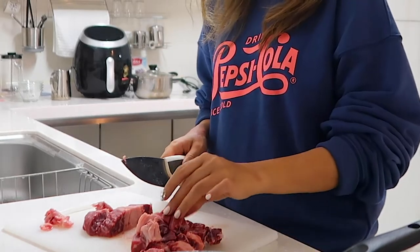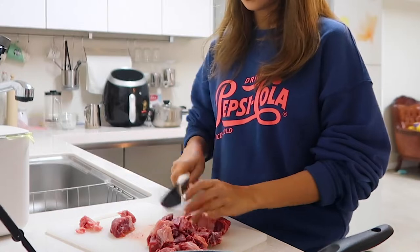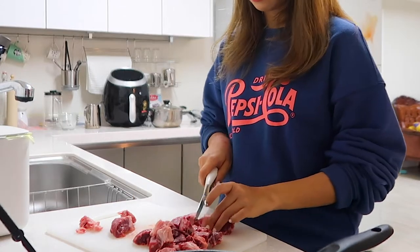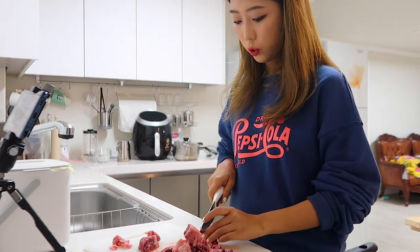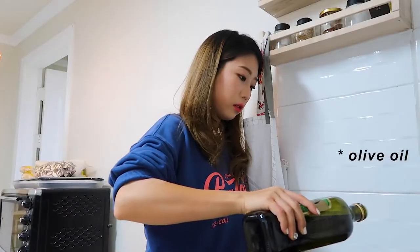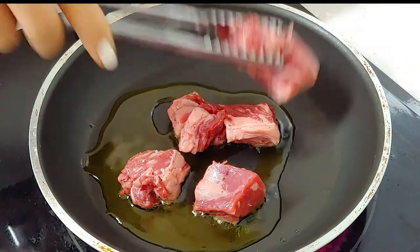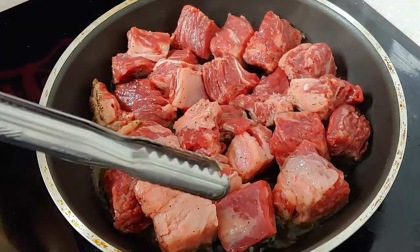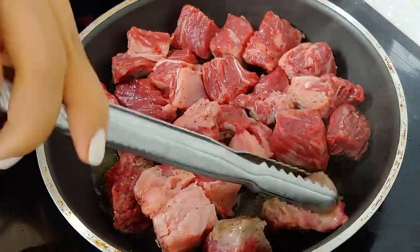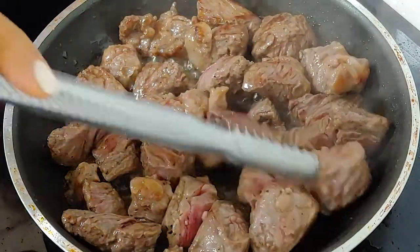Hanwoo is more expensive than Japanese Wagyu. But today I'm just using American Black Angus because Hanwoo was too expensive. But anyway, the taste will be good. The pan is hot, so we're going to put the beef on the pan. So the meat is ready.